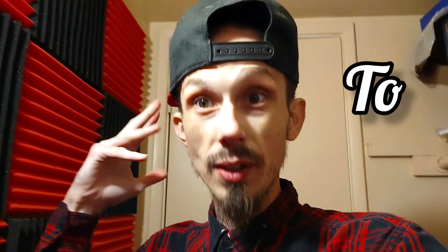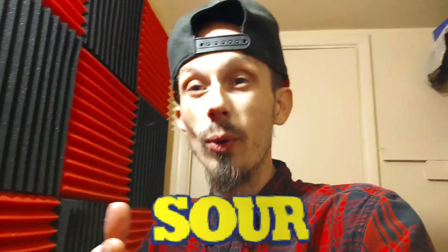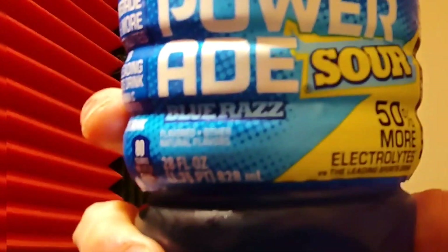What's going on guys, welcome back to another awesome review video. Today it's time to try a new flavored Powerade — Powerade Sour. There are a few flavors: watermelon lime, green apple, and blue razz. Let's see how it is — whether it's extremely sour or just plain. Let's go.